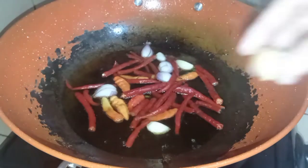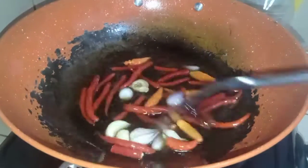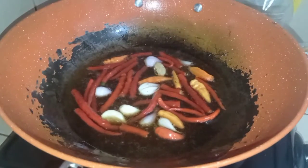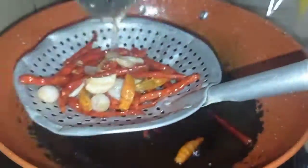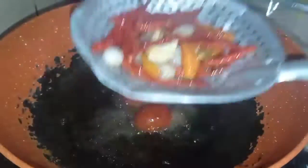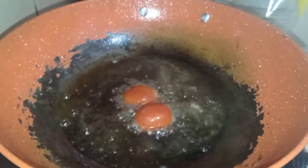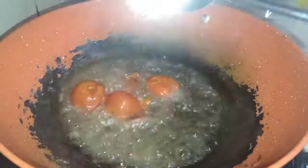Goreng cabainya sampe agak layu. Cabai, bawang merah, bawang putih, sama kemirinya digoreng barengan sampai agak kecoklatan. Setelah aku angkat dan tiriskan, lanjut goreng tomatnya sama terasinya. Tomatnya juga agak layu, agak lebih gosong juga lebih enak. Kita balik ya bunda, untuk tomatnya sama terasinya.